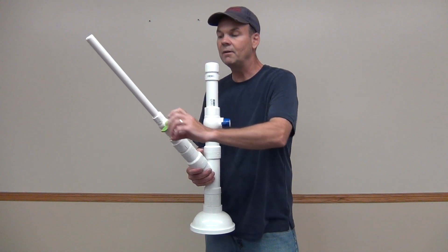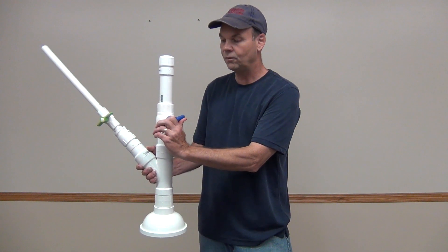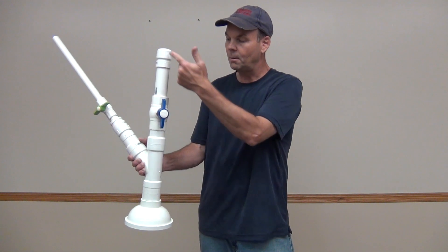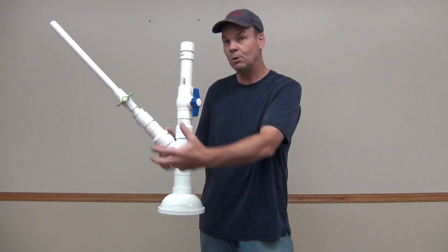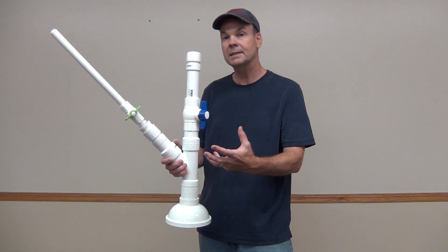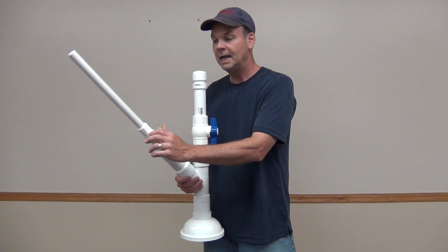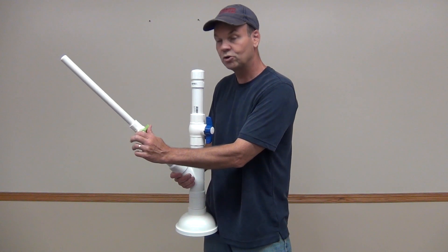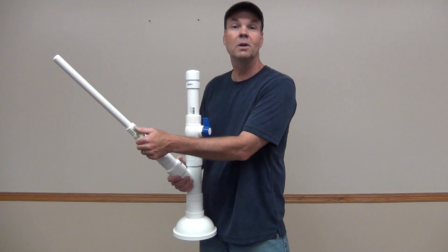Then we're going to push our potato just above the release valve, close the valve for the potato, and open our release valve to let the vinegar come down and combine with the baking soda. That chemical reaction is going to create a lot of CO2 gas and build pressure, and then we're going to release it with our trigger valve to send our potato about two to three hundred feet.